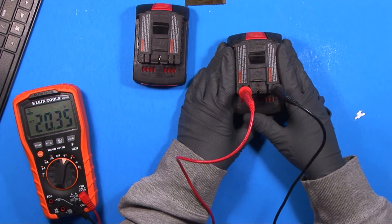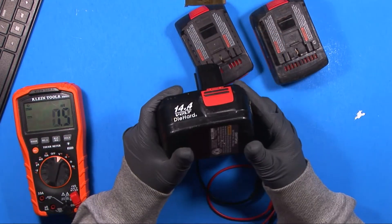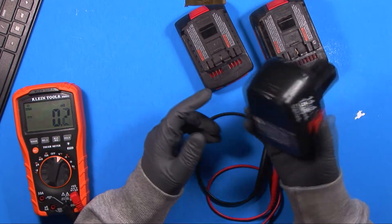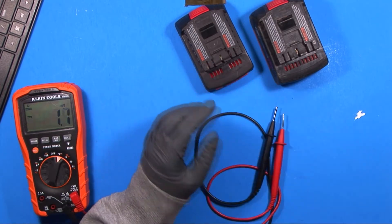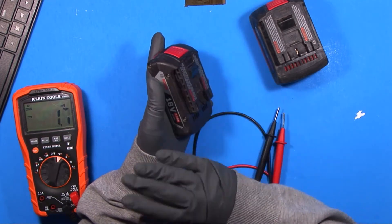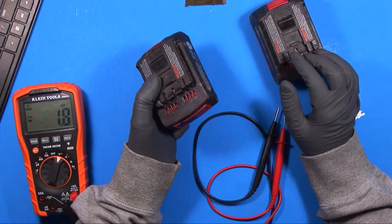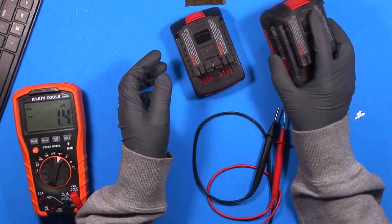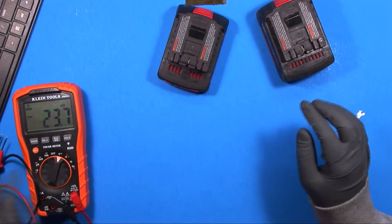This one was just charged and it's 20.35 volts — about the same. Now, these lithium packs are a lot different than the old-school NiCad packs. With lithium cells they actually have a controller in here for charging and discharging. If the voltage gets too low it shuts off everything to the drill to keep things from going thermonuclear, damaging the battery, or bursting into flames. It could be something wrong with that controller board, but I have a feeling I know what it is.